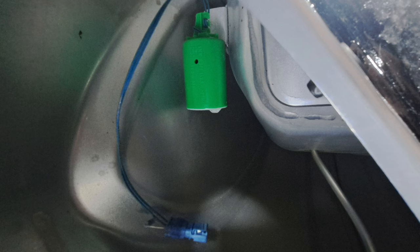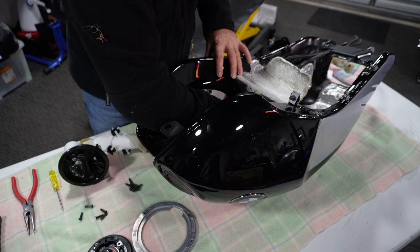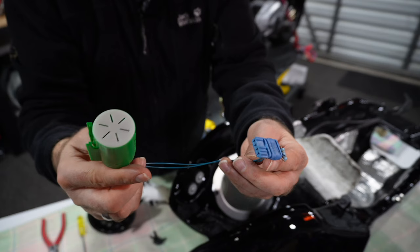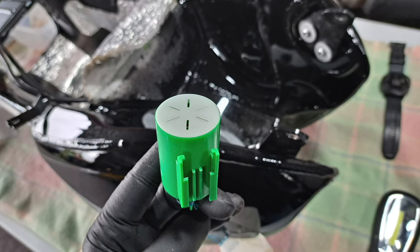There is only one thing left in the tank to remove for inspection, and that's your fuel reserve level sensor. This little green plastic cylinder can easily be unclipped without any tools by hand. If you are experiencing issues with your fuel reserve light being on even with the tank full of gas, then it is worth cleaning the wiring terminals and also testing.